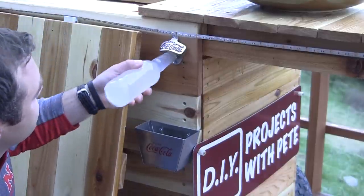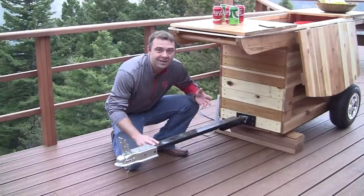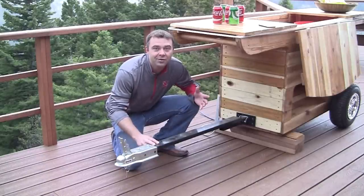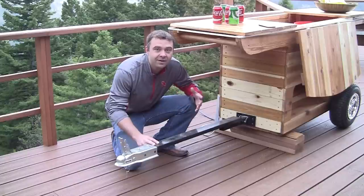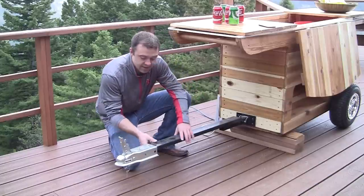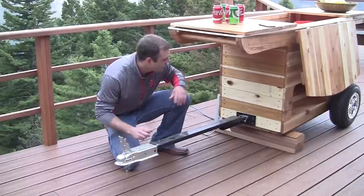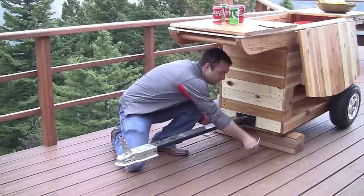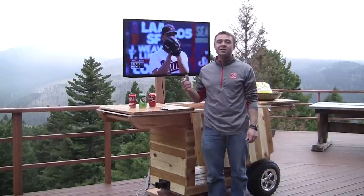This might not be the most practical customization, but I thought it would be cool if you had a bigger yard, or if you wanted to tow this around — maybe to the soccer fields or the parking lot at the next tailgate. This is a trailer hitch that hooks up to a tractor or an ATV, and it comes right off when you're parked.